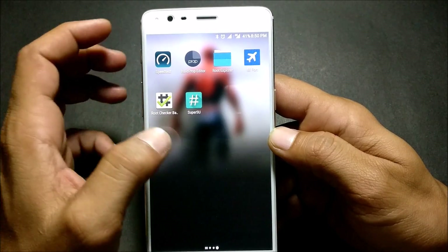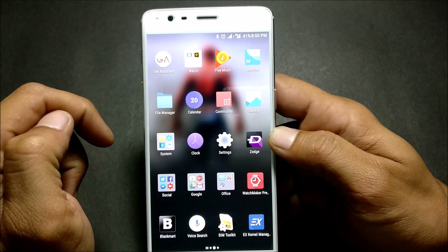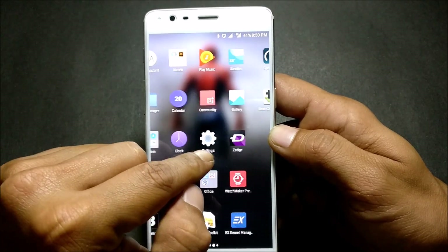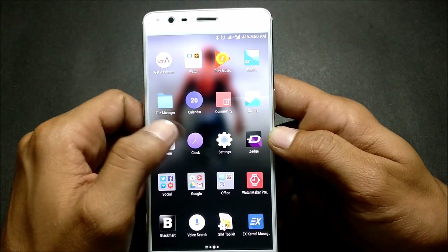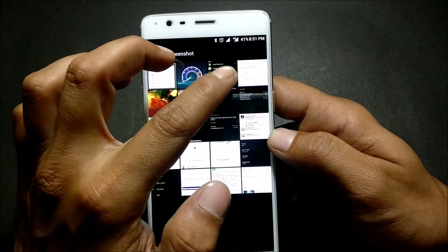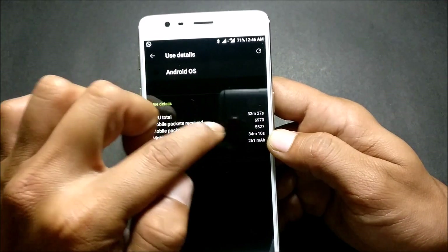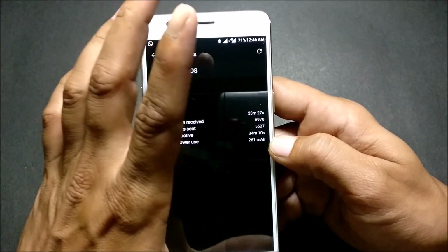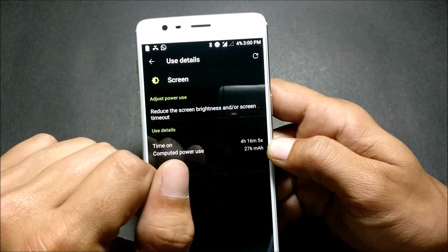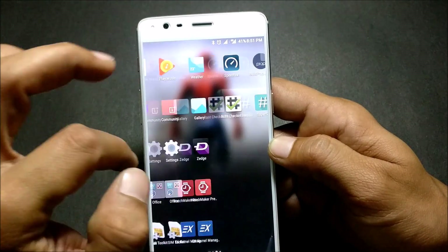I'll also tell you one more method to increase battery life if Android OS is taking a lot of battery. This method is not my own — it was found on XDA forum, and I've mentioned the original post in the description. I'll show you the battery backup before and after making the changes. Before: Android OS was taking 33 minutes. After using the method, I got 4 hours 16 minutes 5 seconds with the battery still at 4% remaining.